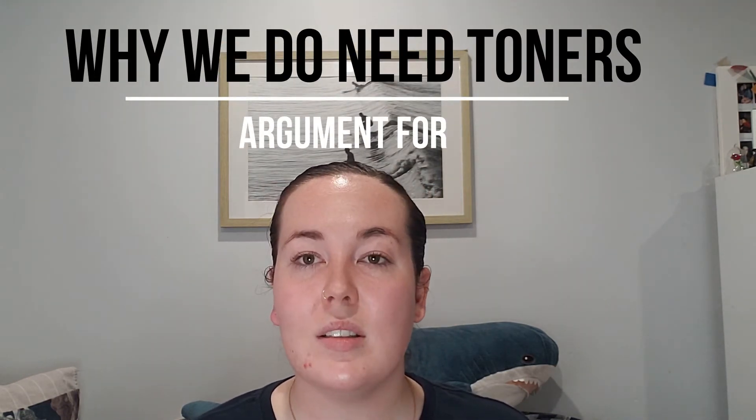Now let's argue that we do need toners. Nowadays, toners are essentially just liquid moisturizers. Toners have changed so drastically from what they were intended to be. There are so many different types in terms of ingredients that can target specific things for your skin or a specific skin type. For combination or oily skin, a good toner can reduce enlarged pores and excess oil. For normal, dry, or sensitive skin types, a good toner can reduce redness and flaking.